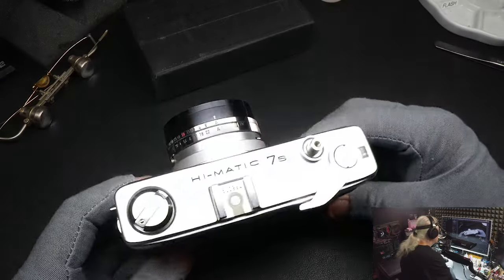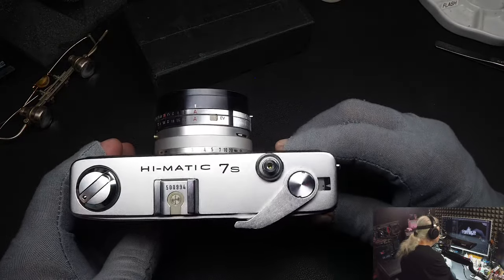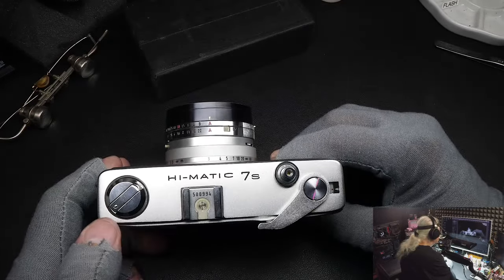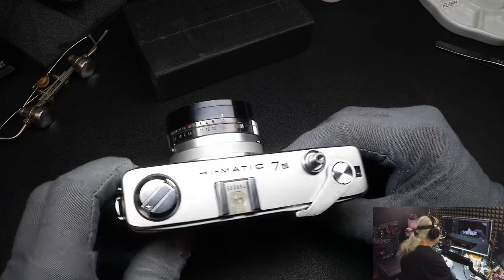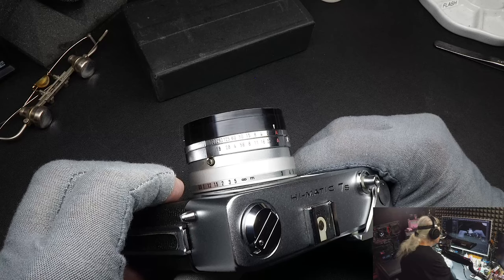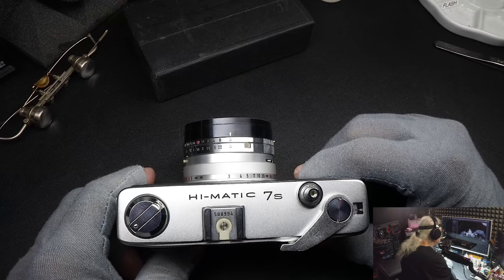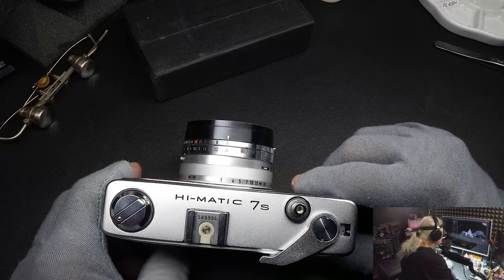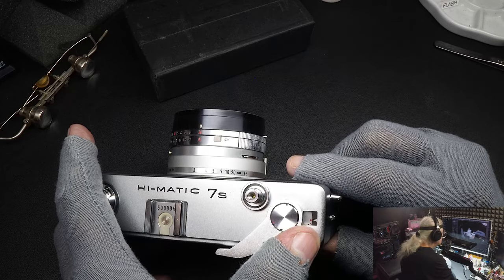Here's a closer view of the camera. There on the top: Hymatic S — a relic, part of its time. There's the rewind knob, the hot shoe, and it had a PC plug here on the side. Flashes at that time — some needed a PC plug, some would work on a hot shoe, some would work on both. So cameras came out with both at that time. Later they eliminated the PC plug. The shutter release is right here, the film advance, and the film counter.